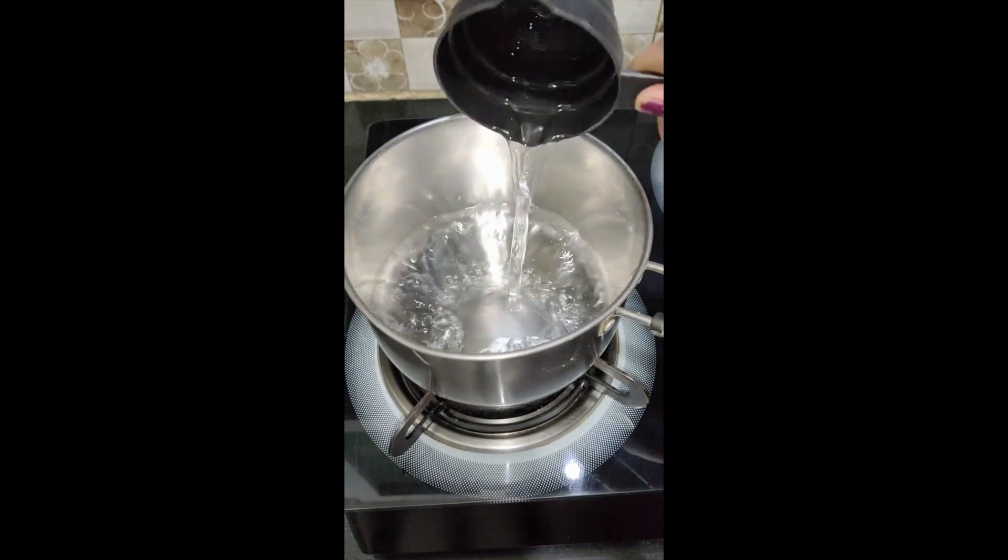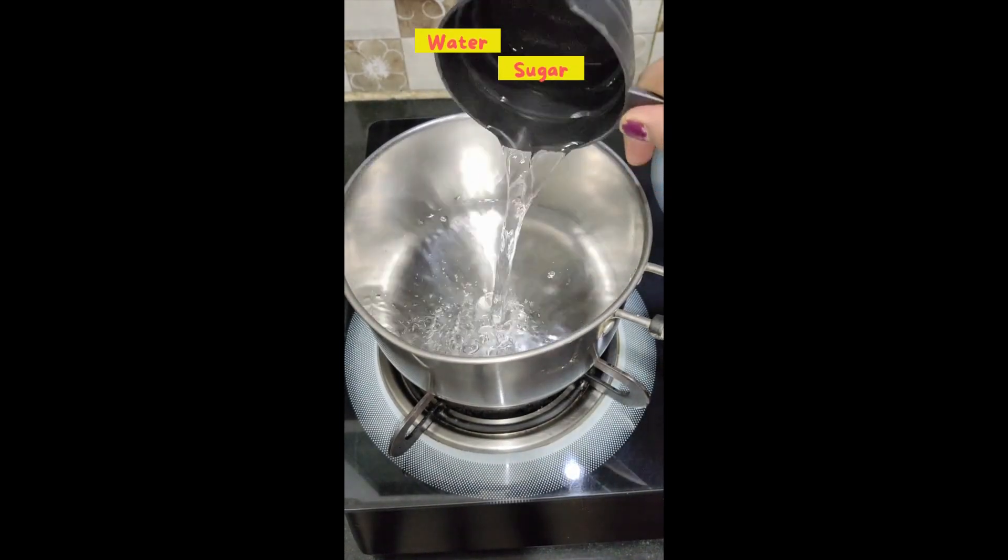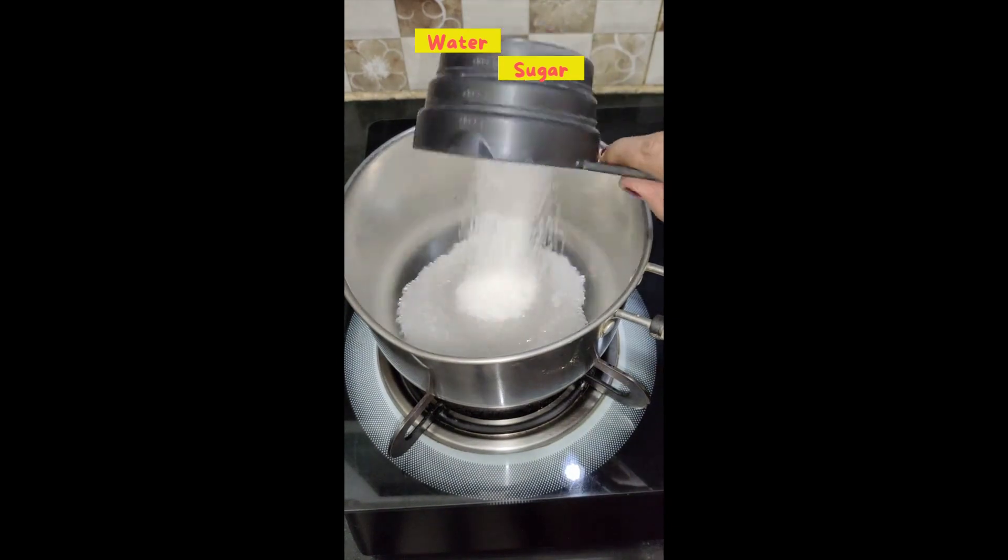Hey guys, let's make chocolate syrup at home — it is very easy and takes only 10 minutes.